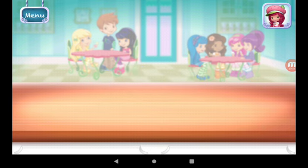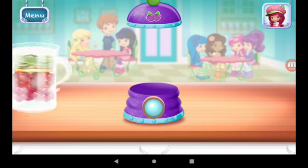Plum Pudding Splash blender makes this step even easier. Excellent work!